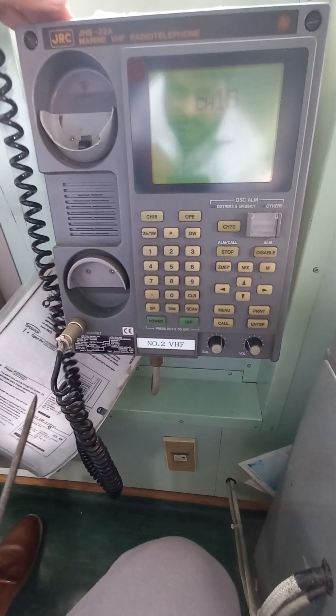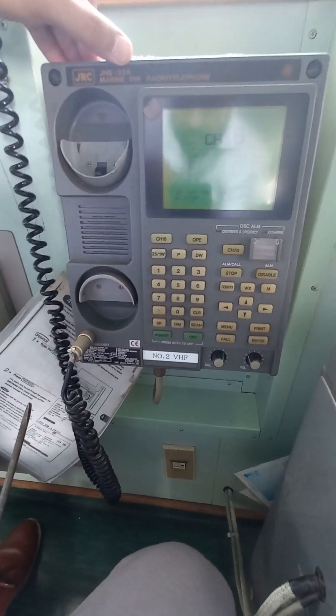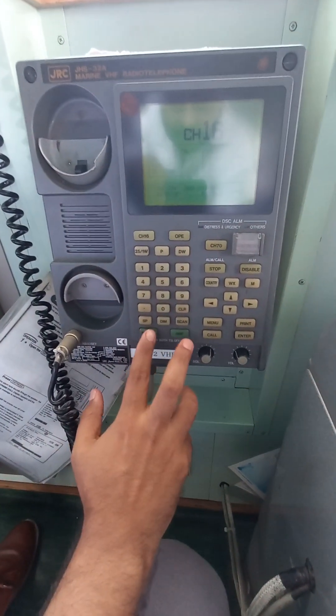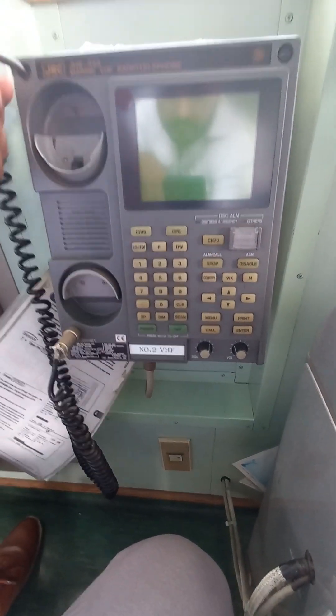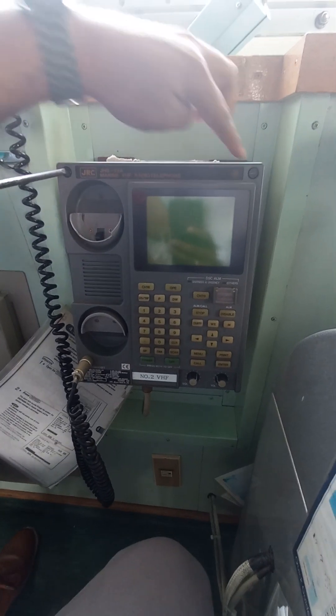Today we will be reprogramming this GRC GHS 32A. For that, first of all we will turn off this VHF. We have to open two screws, this too we have to open up.